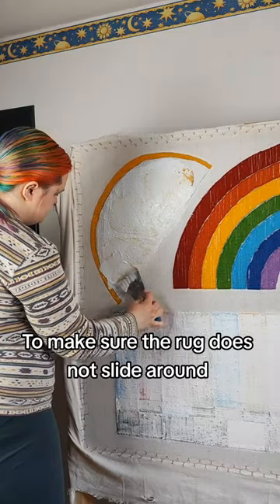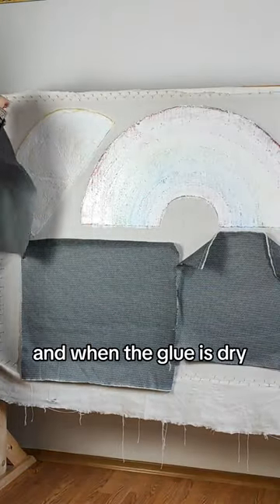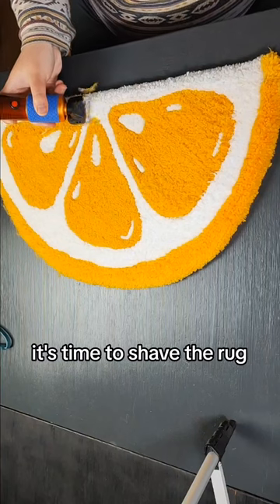To make sure the rug does not slide around, I add a non-slip fabric to the back. And when the glue is dry, it's time to shave the rug.